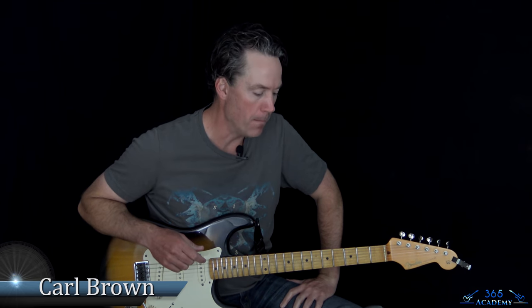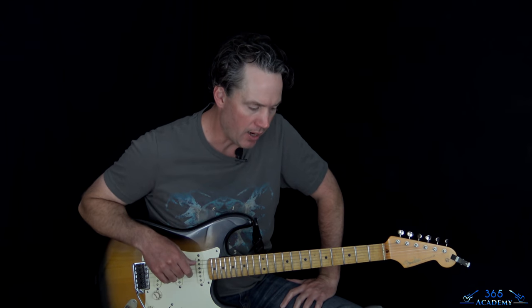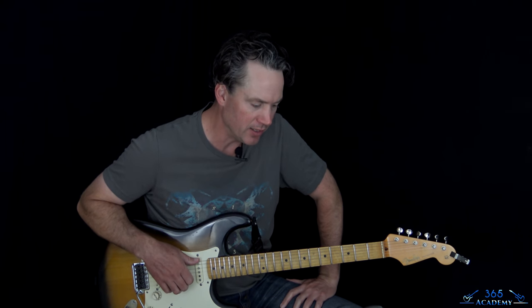Hey guys, it's Carl Brown from GuitarLessons365.com. I've got a very, very fun song for you guys today. We're going to learn how to play Money Money — this is the Billy Idol version, which is probably the more popular version. Tommy James and the Shondells did the original.